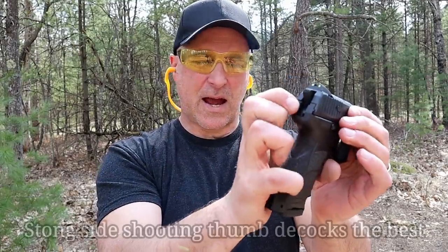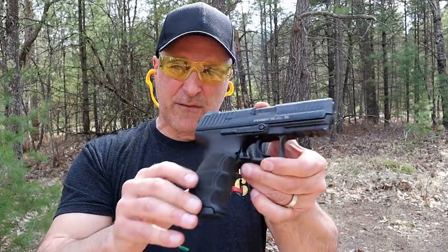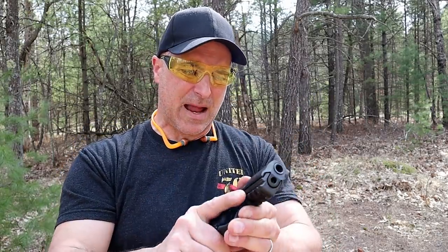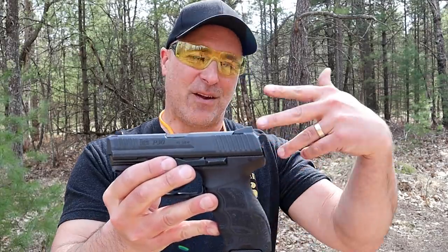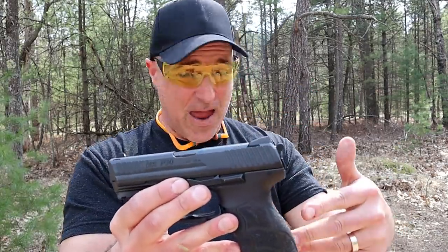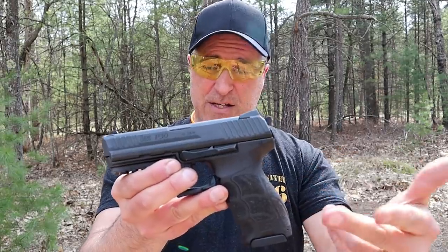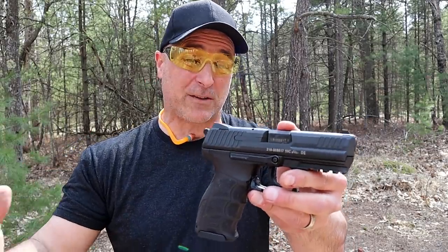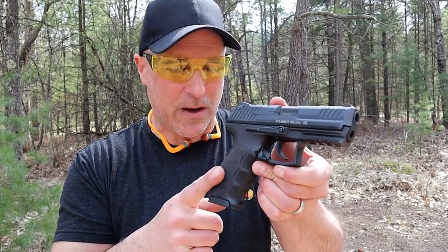There it is — the P30. The decocker right there, nice position. Not a bad handgun — actually a very nice handgun. I've owned it for a while; I traded for it. I had the P30 SK subcompact model in 9mm and I traded that one away, so this is the only 40 and the only HK I currently own. That might change in the future. I wanted to rant a little about HK and their prices, but I also wanted to show what this gun is capable of and feature 40 Smith & Wesson, because I think it's a fine round. It's not that snappy, at least in my hands, and I still enjoy this HK P30 Variant 3.